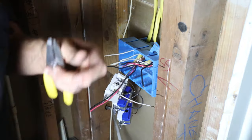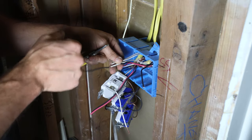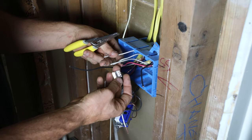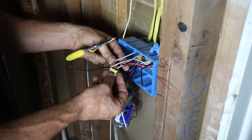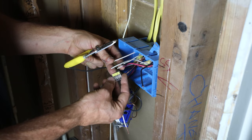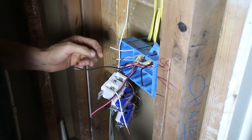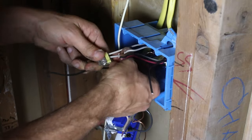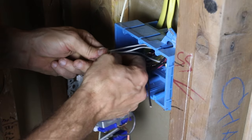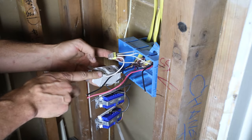Now I'm going to attach all the neutrals coming out of the GFCI. I'm using a push-in connector that connects four wires together — it takes up less space than a wire nut. I've never used these before so it's a practice run. You strip back about a half inch and push the wires in place. There we go — all the neutrals are connected coming out of the GFCI, so the neutral load from all circuits will be tied in and protected.